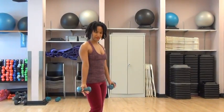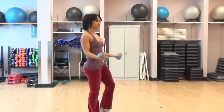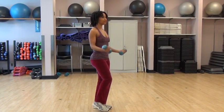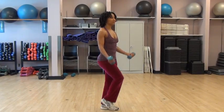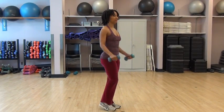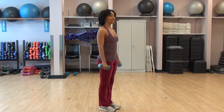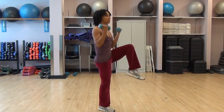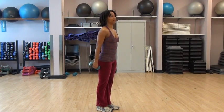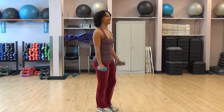Biceps with balance. Here we're going to add the knee up — balance on one leg and pull up. Are you counting? I think I lost count. A couple more. And one more. Excellent.